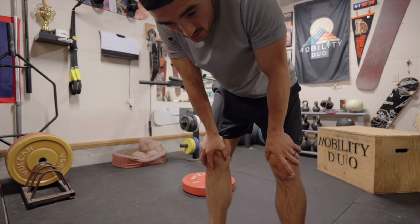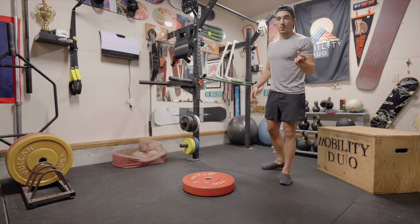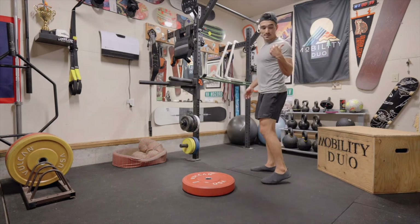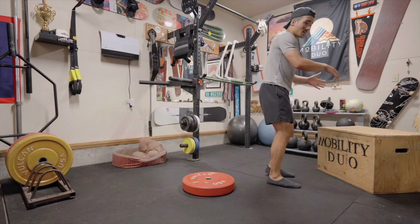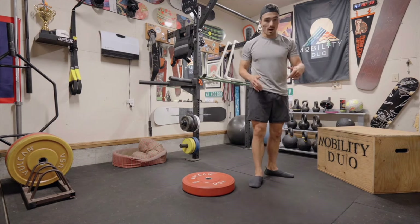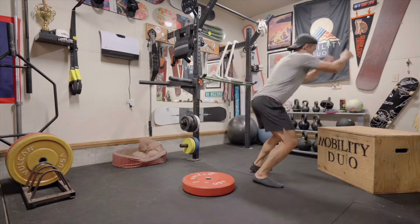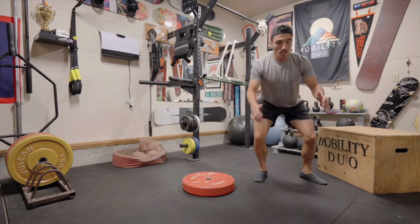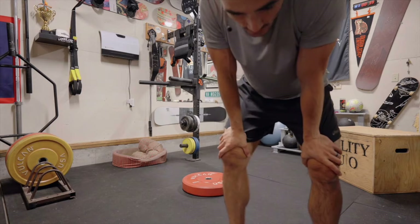Back to the box — we do a reactive or quick 180. My back is turned to the box, then I jump 180 onto the box, then 90 degrees or 180 off. Choose how far you want to spin and what direction.